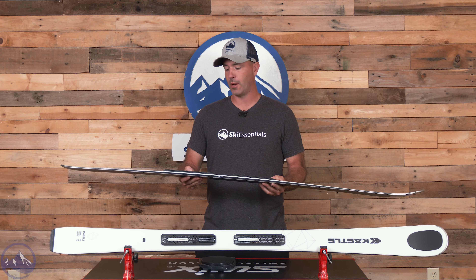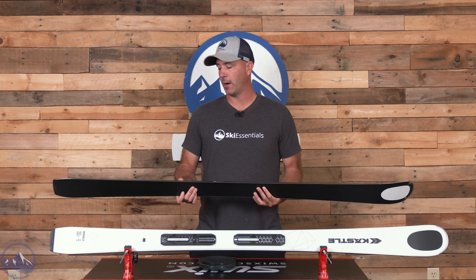There is a binding platform on here that usually accounts for about 150 to 200 grams. In the 166, we're at 1685 grams. Safe to say about 1500 grams per ski — that makes it on the lighter side — and when you pair it with the construction it does make it quite reactive and energetic.